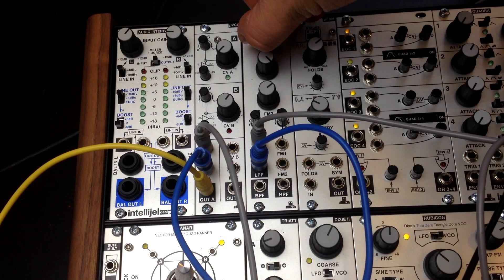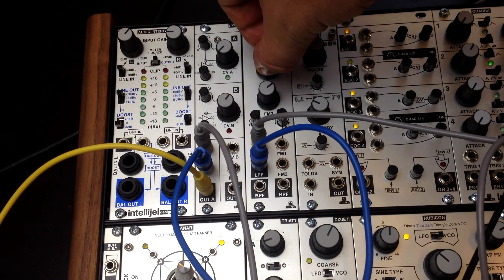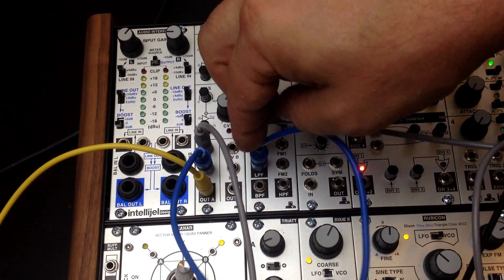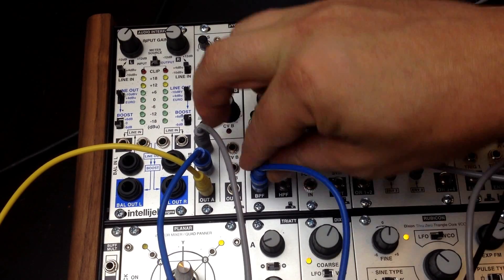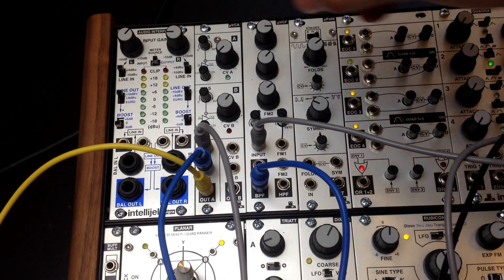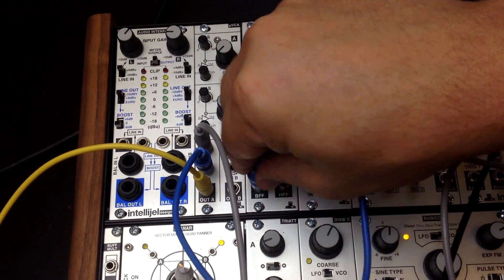I'll just show some of the other outputs. So that was low-pass, now this is band-pass, and then high-pass.